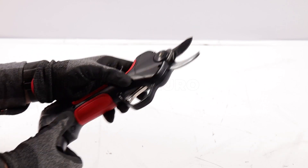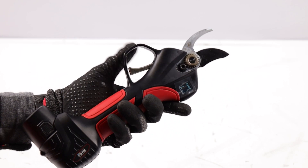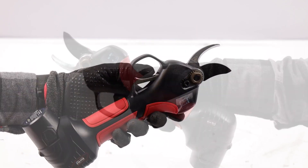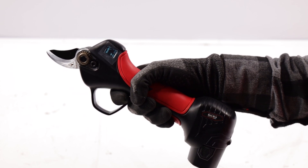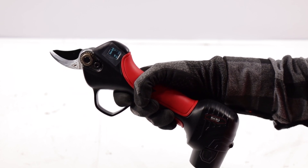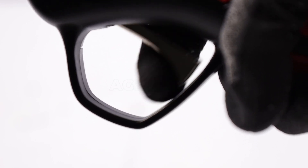The Bluebird PS22-23 twin scissors adapt to different cutting needs. With a maximum cutting diameter of 23 millimeters, they are effective on both dry and fresh branches. Equipped with progressive cutting, it has two adjustable openings to adapt the scissors to one's needs.